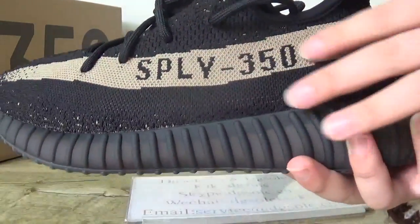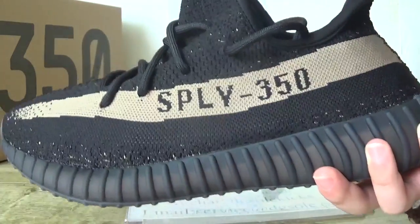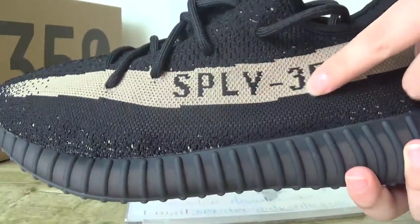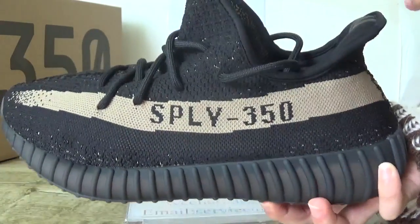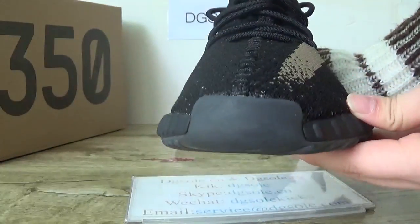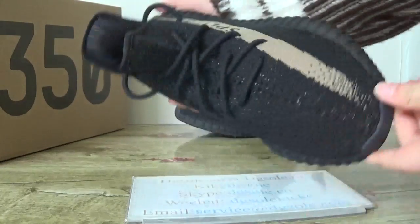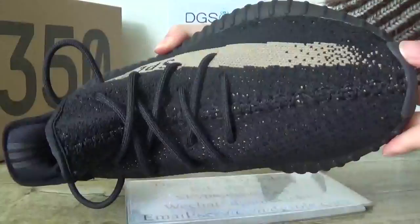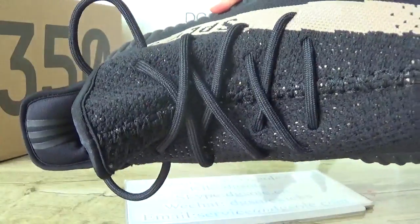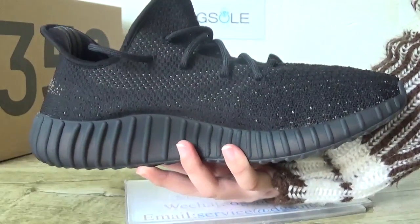Here is a little green color on this part, and you can catch the stitching SPLY315 here. Also check the top box. Look at the stitching on this mid part — very nice quality, and this shoe lace.